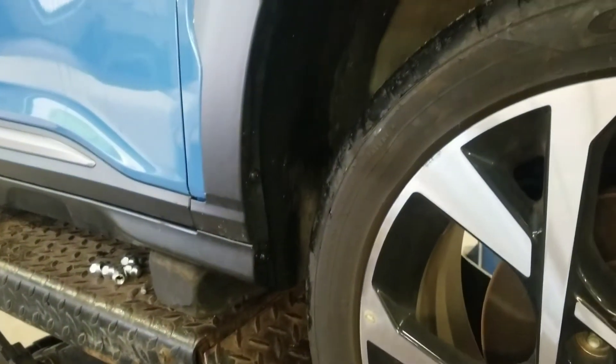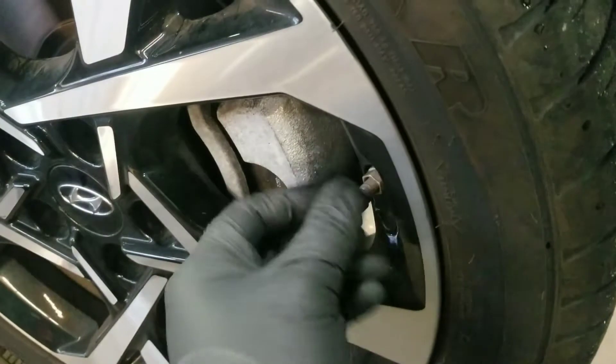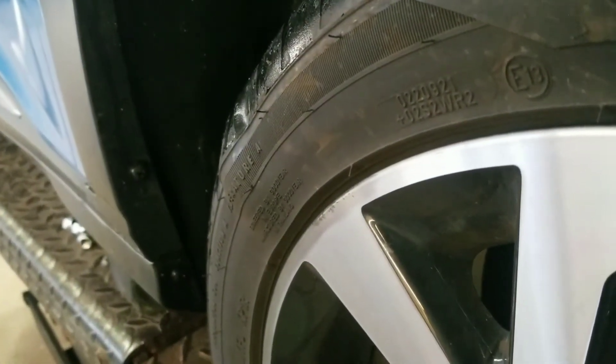We got a new tire. There's nothing you can do about repairing it — usually it's from a big bump or a pothole. So we just let the air out, and as we let the air out, that bump will probably start going away.